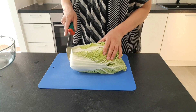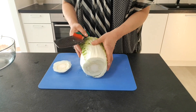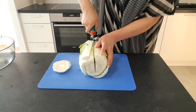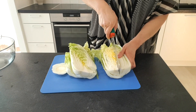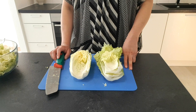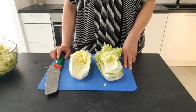I will chop cabbage into small pieces like salad size. Cut the hard part off. Salad size — so when it is ready to be eaten, no need to chop again.